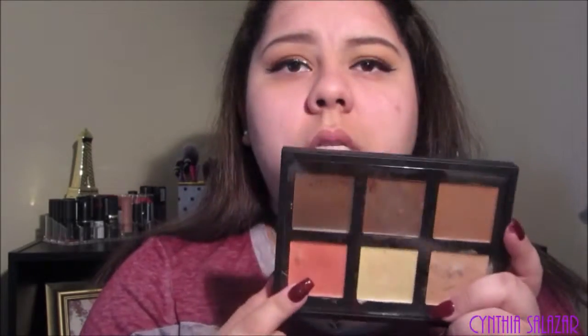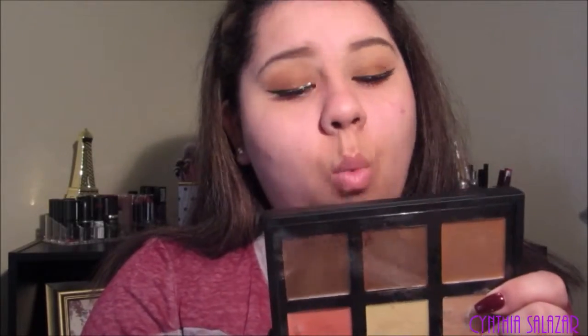The next thing I'm going to do before I do my foundation is use the Anastasia Cream Contour Kit. I'm going to use Warm Coral to hide my under eye circles. I'm going to use this little Beauty Blender. Then I'm going to go in with the L'Oréal Infallible Pro Matte Foundation — I think this is a little bit darker than me, Golden Beige. So I'm just going to blend it down to my neck using a Beauty Blender.